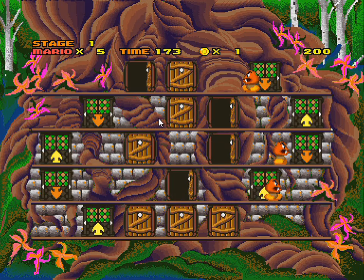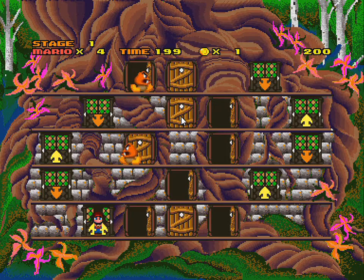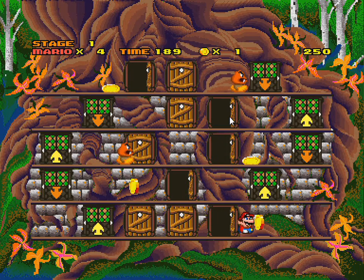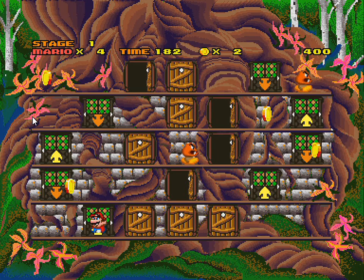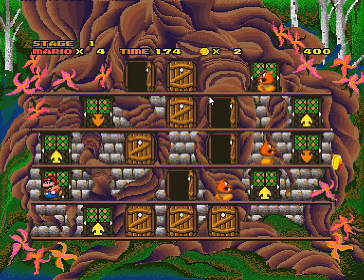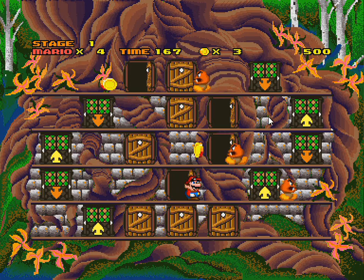He touches a Goomba — you can go through the roots apparently. You can jump on their heads. The question of why you have to close the doors continues: closing all the doors lets you move on to the next stage, though you can actually go up whenever you want.